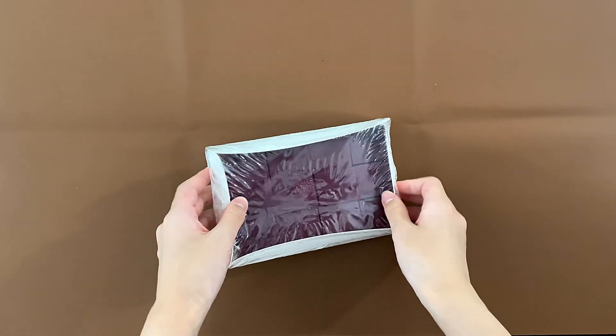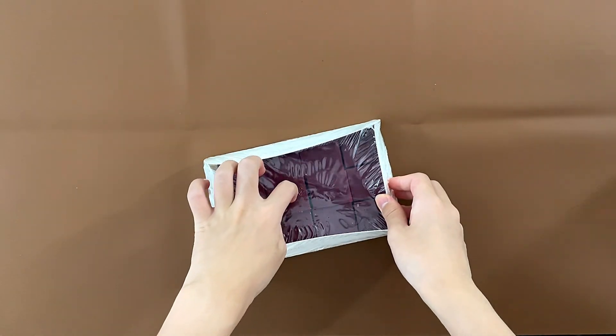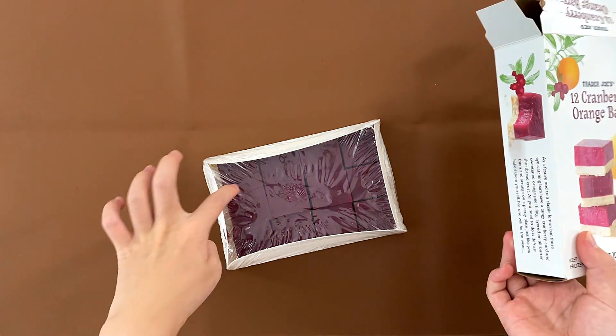They're pretty small, in case you're wondering. It says 12, so there are 12 — three rows of four.